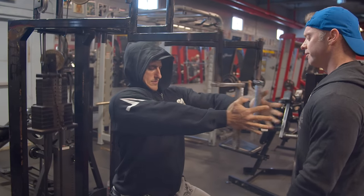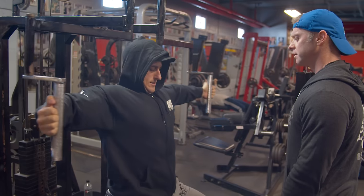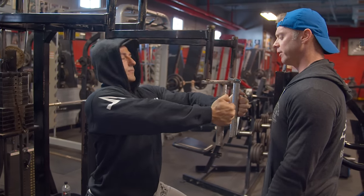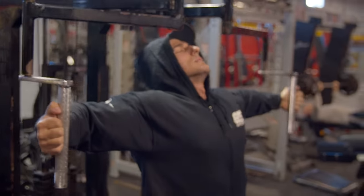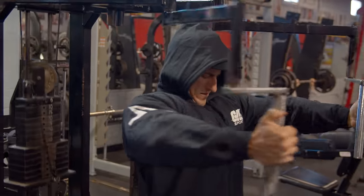We did a first split of about eight weeks where we focused on his shoulders and his back. Now we went to a four-week split where we went more chest dominant. We had to bring up some key points of his physique, namely his mid-back and his shoulders.